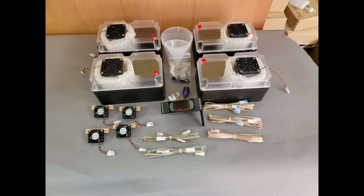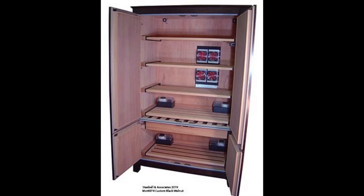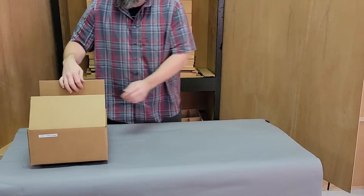Finally, we have our quad variation which has four of the 1.5 quart humidifiers. This variation is used in armoire-style cabinets with 30 to 50 or more cubic feet of volume. Moving on, we will show the unboxing of one of the single 1.5 quart humidifier systems.